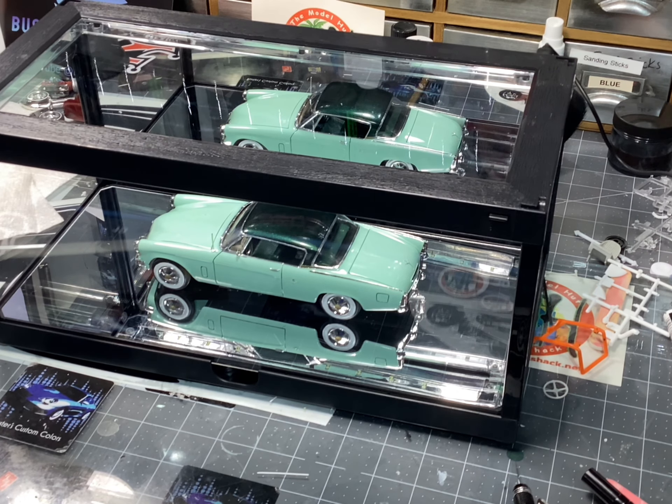I wired it, plumbed it, foiled it, put in a hood release spring, did the antenna of course, and really just replicated my dad's car when he was younger.